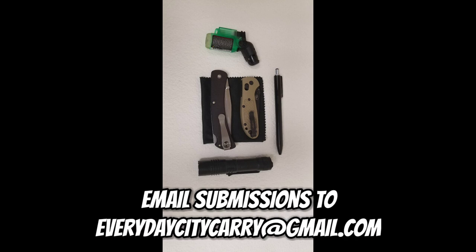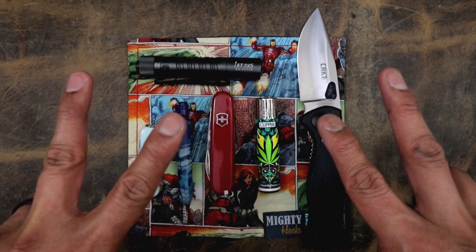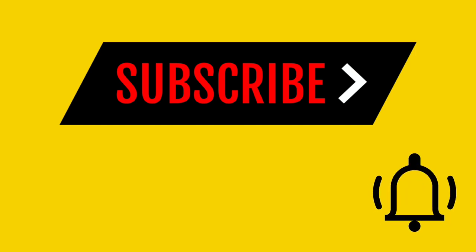If you would like to submit to EDC fits, please email everydaycitycarry@gmail.com. I'm no longer accepting submissions via Instagram — it's just really messy to find them there. In Gmail I can just look it up and it'll be easy to find. This is your boy in the NYC, it's me Ray, and this is the EDCC — saying peace, yo. Don't forget to hit that subscribe button and hit that bell icon so we can squad up in the comments.